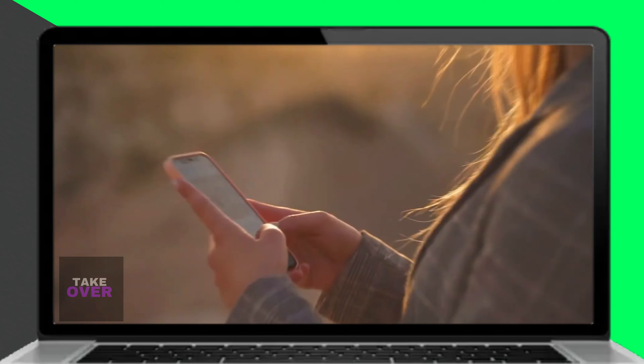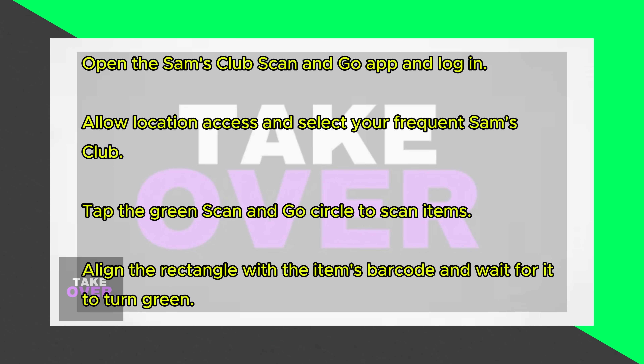First, open the Sam's Club Scan and Go app on your phone and log in if you haven't already. If you don't have the app, you can download it from your device's app store. For first-time users, allow location access and select the Sam's Club location you frequent.